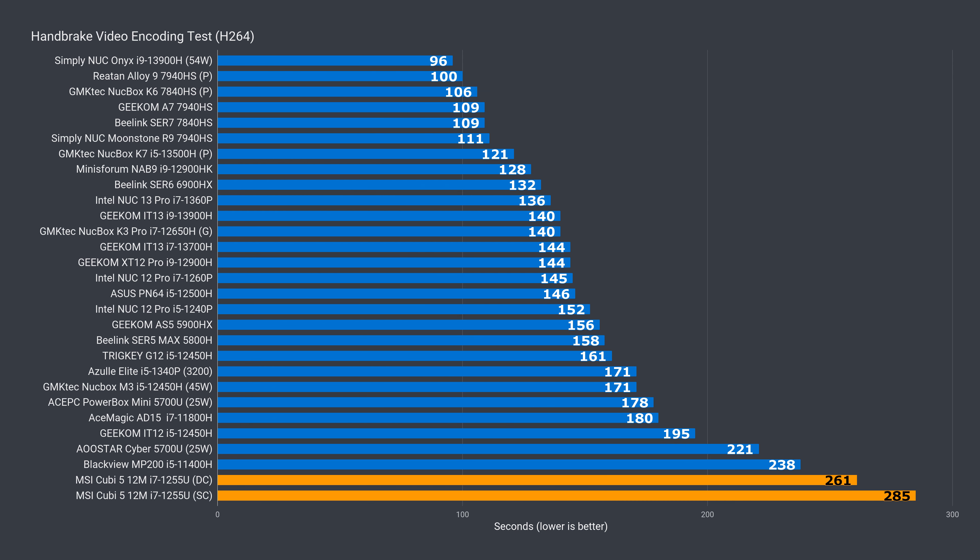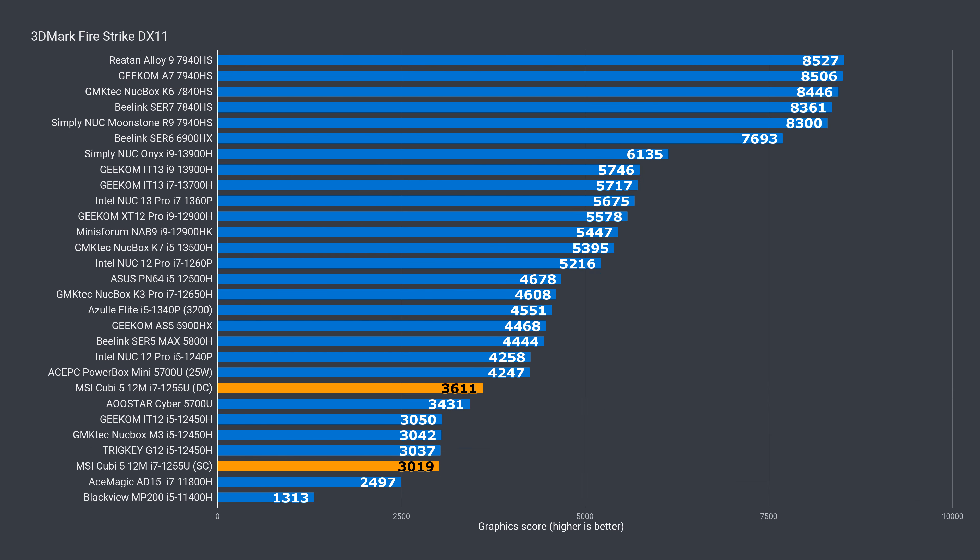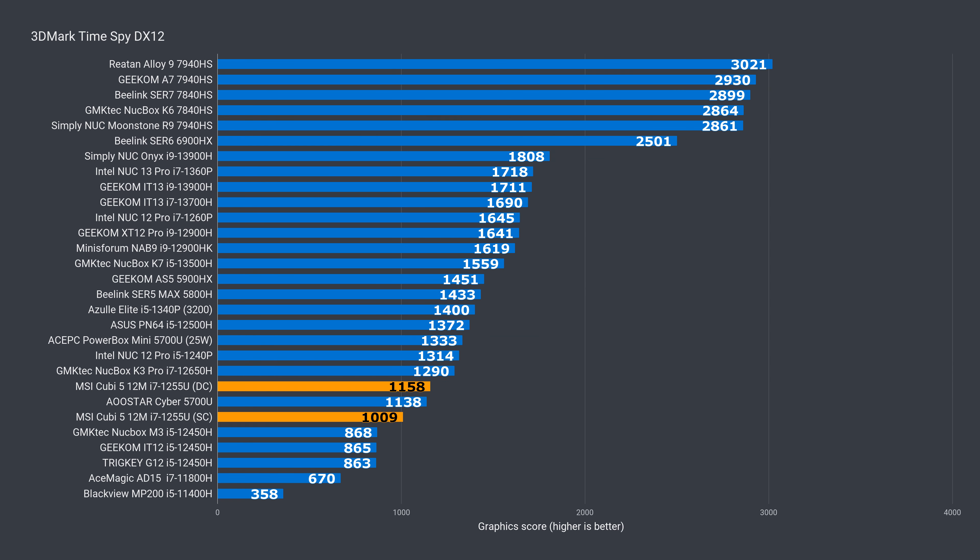Video encoding does benefit from dual channel memory, so I've included both results — there's around a 9% gain with dual channel, though it's still quite a bit behind the 5700U. With a single stick of memory, the QB matches the i5-12450H in the DX11 graphics benchmark, but dual channel provides almost a 20% boost. In DX12, dual channel is up by 15%, but it's down by 13% against the 5700U.